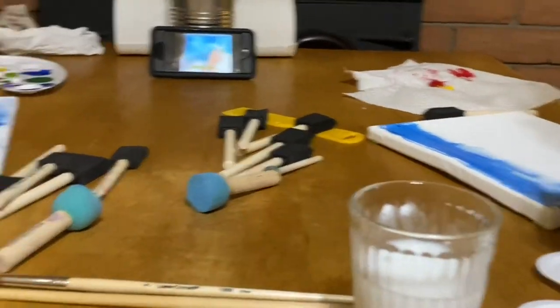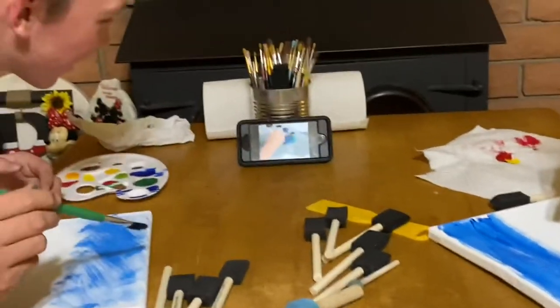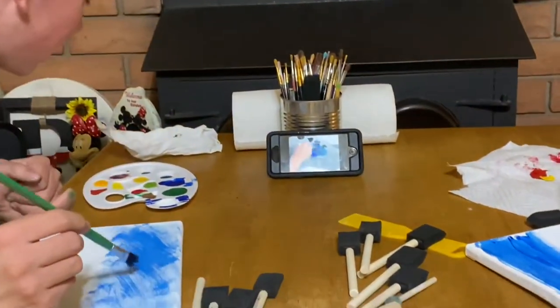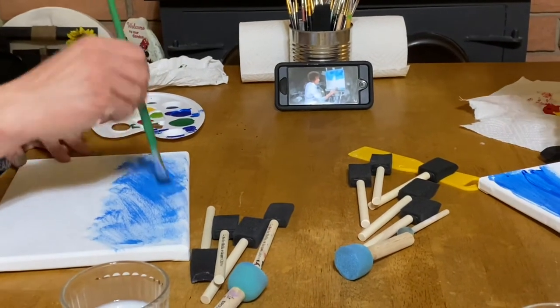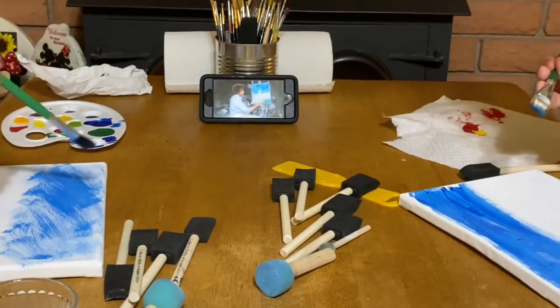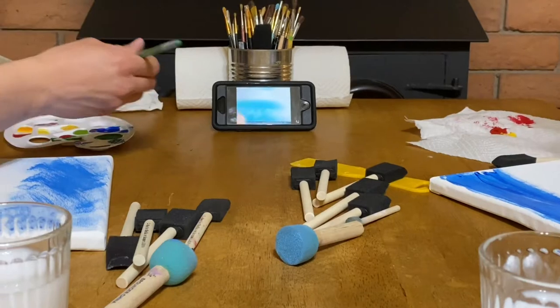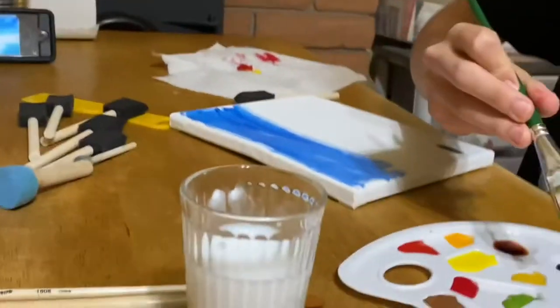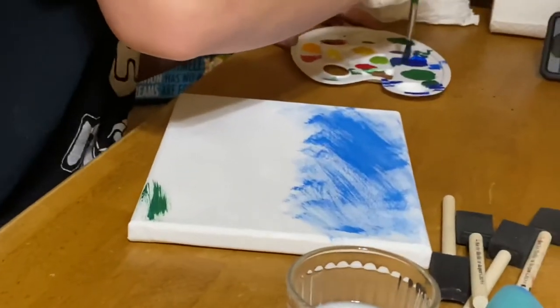We have thalo blue and thalo green — just a small amount of the green, it's very strong. You're supposed to be mixing it. Oh I think it's majority green — oh crap, oh no! Y'all think it's named 'grass'? It's stressful.